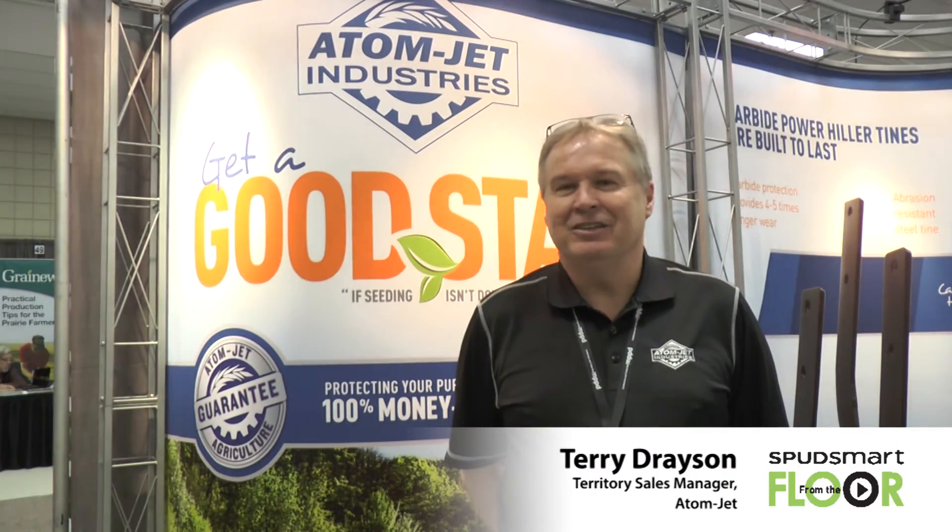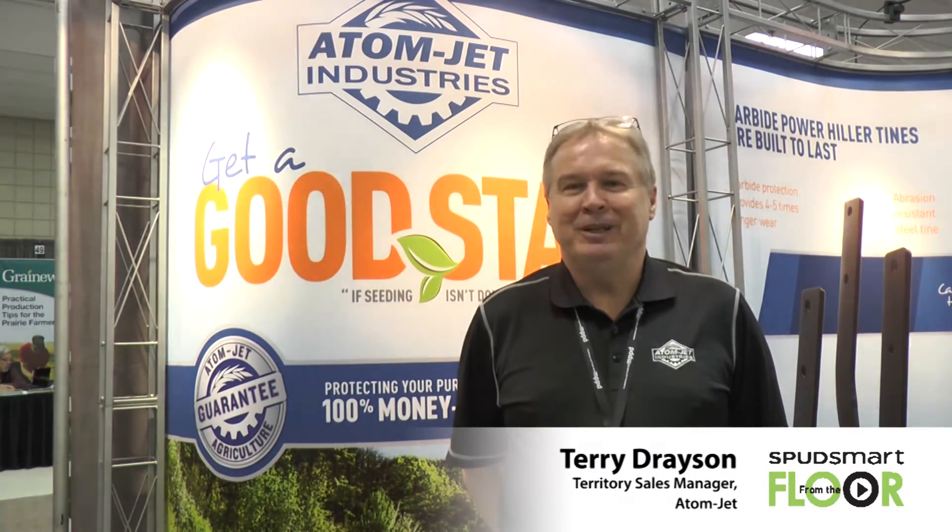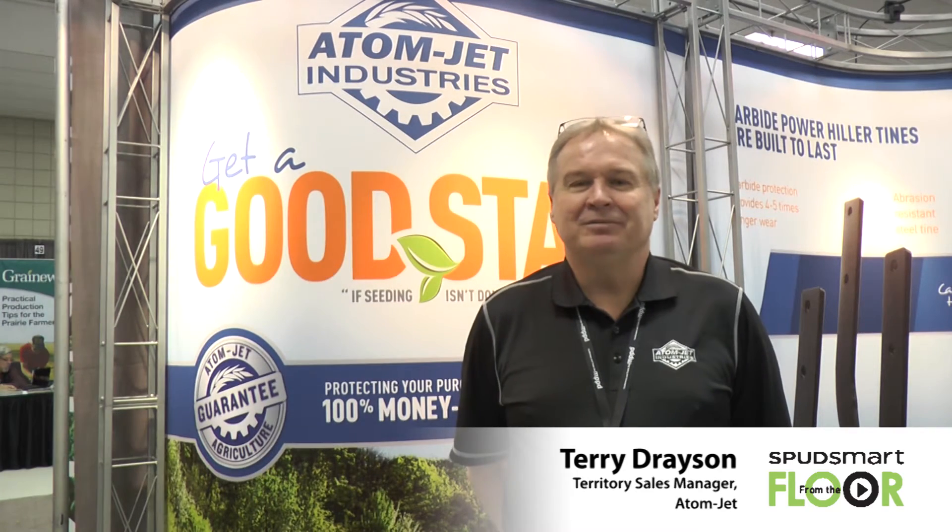Hi, I'm Terry Dresden from Adam Jett Agriculture. I'm here at the Manitoba Potato Production Days to promote our Rotary Hiller tines.